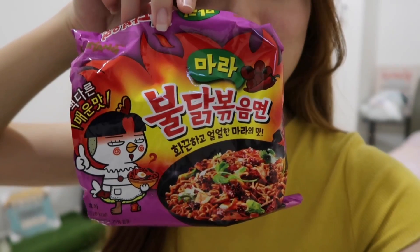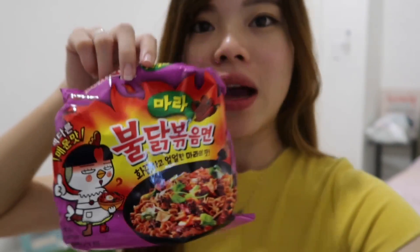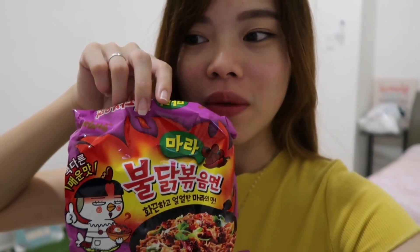Hey everybody! Welcome back to my channel. Today I am going to review the recent new flavor of the Samyang spicy noodle. I have no idea how to read this but I think this is the Samyang Malak Malak — it means spicy.